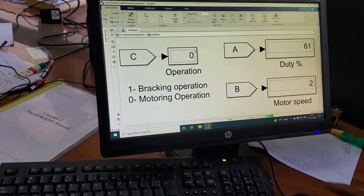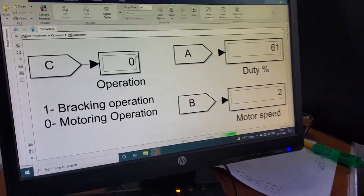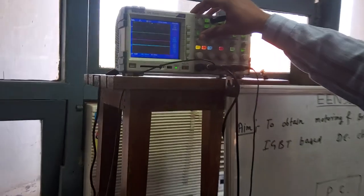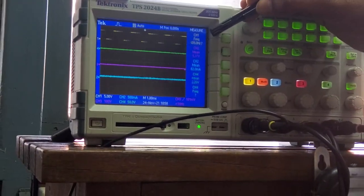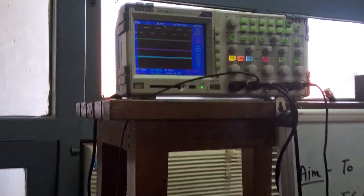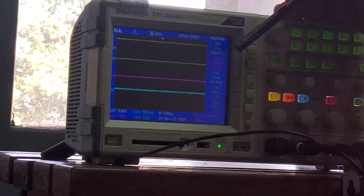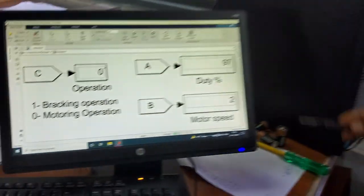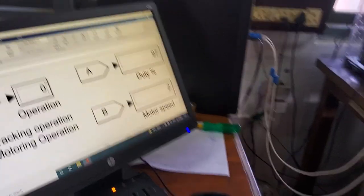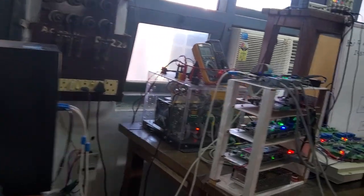Initially the duty cycle is set to 61% and the motor is working in motoring mode. The gate pulse is visible — the yellow waveform is the gate pulse at a frequency of 500 Hz. So the chopping frequency of the switch is 500 Hz. If you change the duty from the user interface, the duty cycle changes. Now the frequency remains the same but the duty cycle is approximately 97% as seen from the GUI interface. Reducing the duty cycle decreases the pulse width.